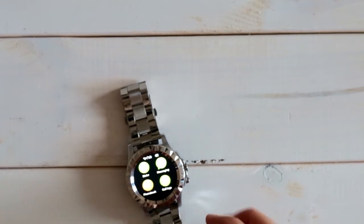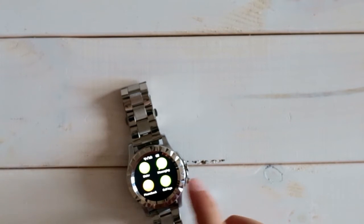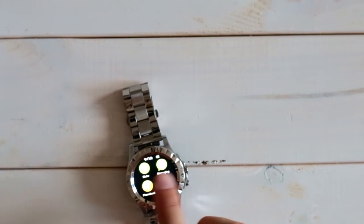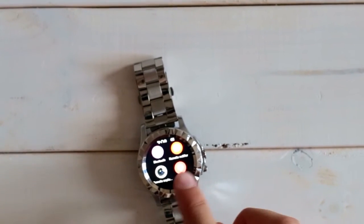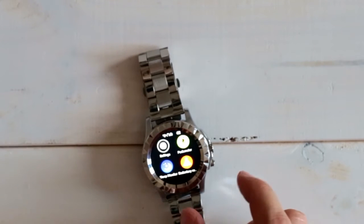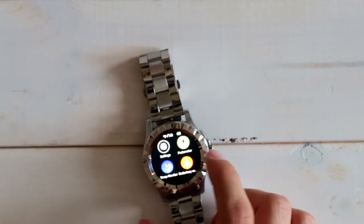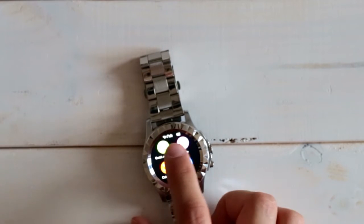Let's check out the main menu — you get there by swiping to the left. You basically see the dialer, messaging, phonebook, call log, Bluetooth, and several other things including settings, pedometer, sleep monitor, and a movement reminder, which is pretty nice.